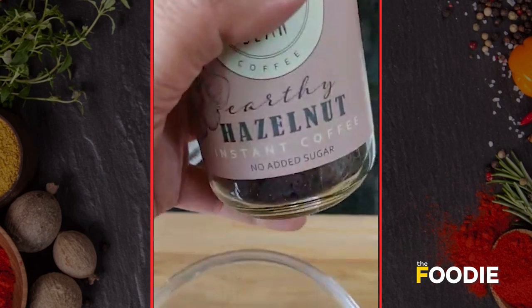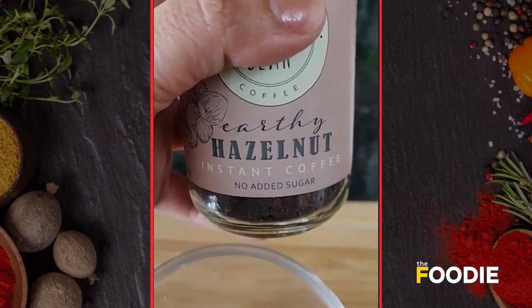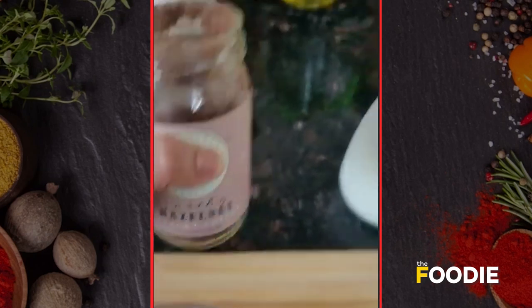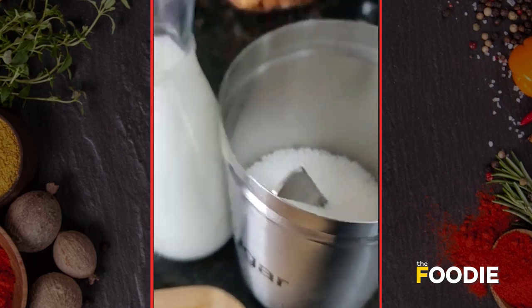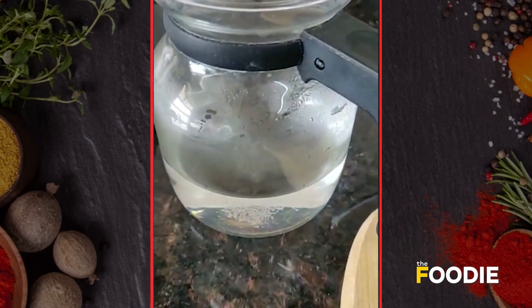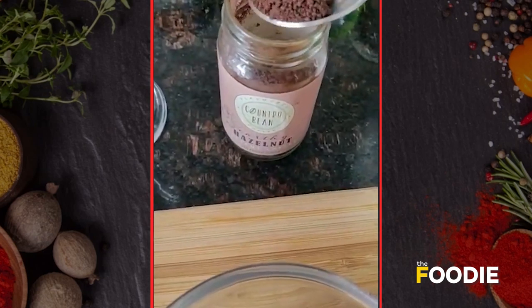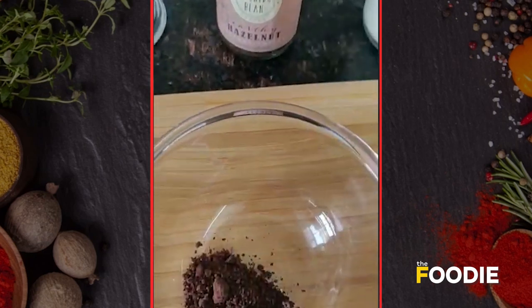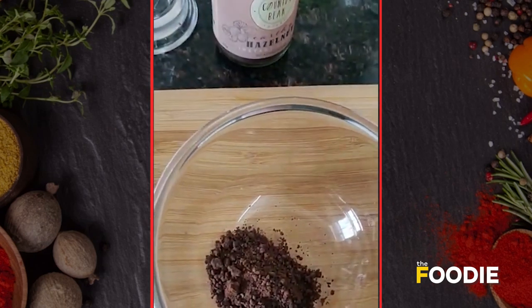So let's begin. To make this coffee we are going to need some instant coffee — I've got some hazelnut flavor coffee so I'm going to use this — some chilled milk, regular sugar, and some hot water. First I'm going to take two tablespoons of these instant coffee granules in a bowl.